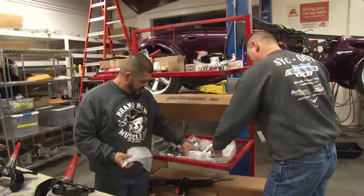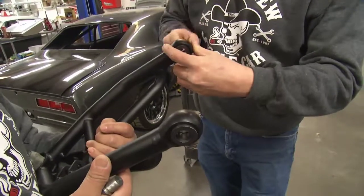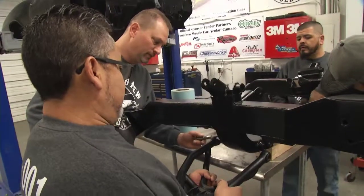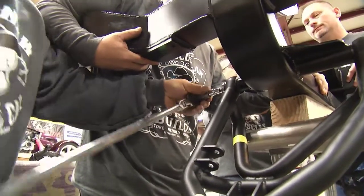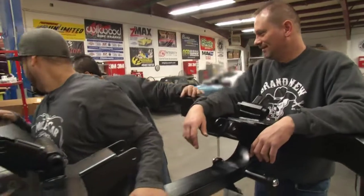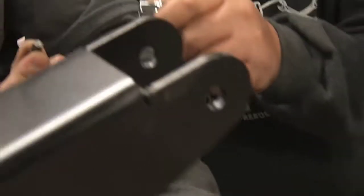"A lot of it is knowing what doesn't work versus what works, because you don't know what works until it works — so you go through a lot of things that don't work." They apply anti-seize to the control arm bolts so everything moves nice and free and doesn't squeak after it rains.